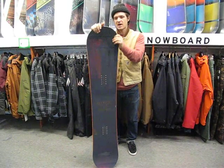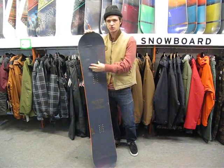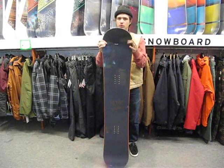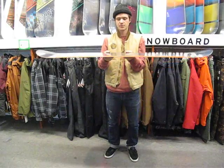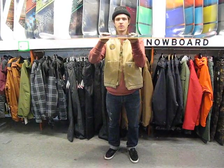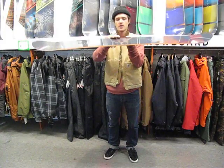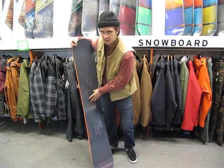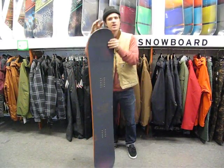This has Nitro's Power Core 2, which is going to be a tip-to-tail poplar core with beechwood stringers added for a little extra snap, but it's really lightweight and really durable. It also has Nitro's exclusive whiplash core, which is a thinned out core in the middle and then thicker under the inserts. The thinned out middle makes the board flex nice with a good clean flex, and also torsionally, so it's easy to engage turns and come out of turns.